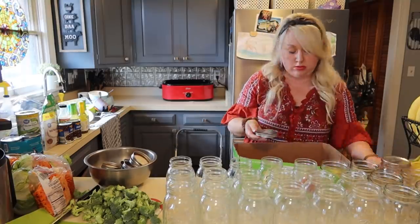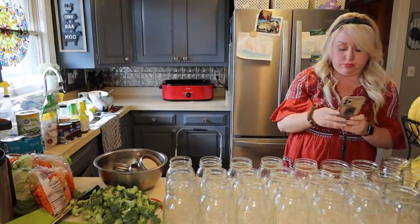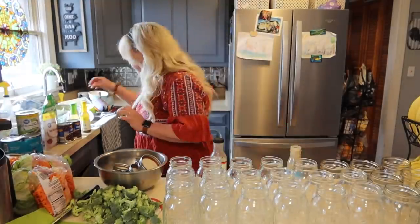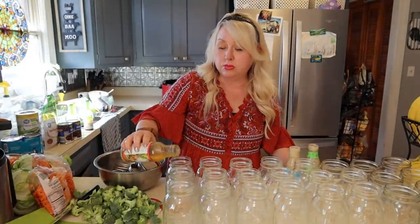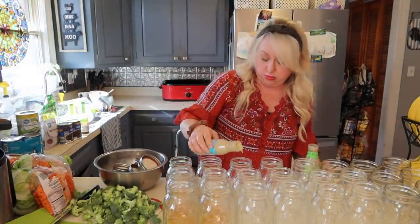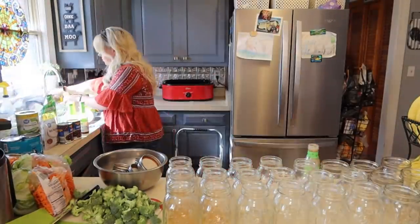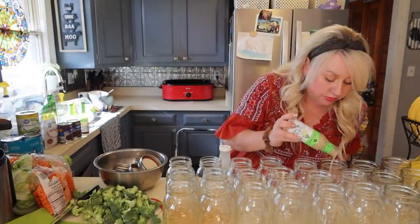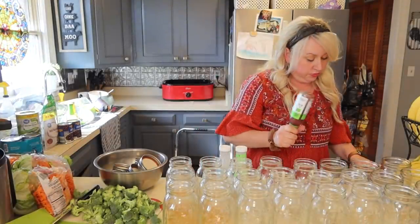I had a sugar-free Italian dressing, a creamy ranch, and a cilantro ranch — the smaller dressings are supposed to be pretty clean: gluten-free, dairy-free, soy-free, sugar-free. I added a little bit of water to those bottles to get more bang for my buck and help them last a little longer. Now I'm putting the broccoli in, trying to stretch it across all the jars. Got broccoli in most of them.